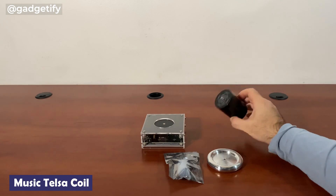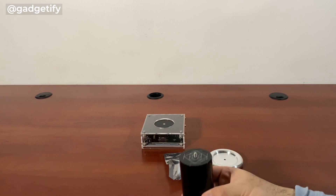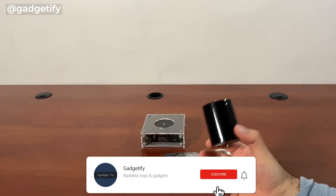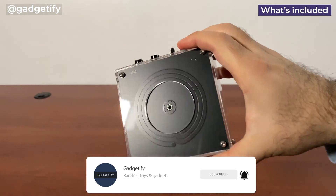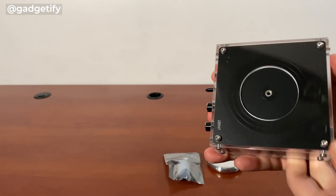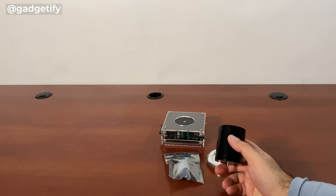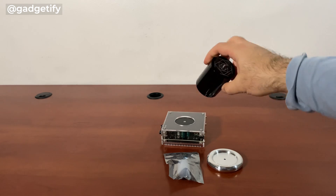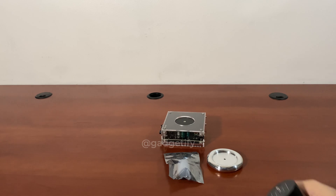Hey everybody, today I'm showing you another cool Tesla coil which connects your smartphone via Bluetooth and puts on a show, and also has impressive lightning arcs. This Tesla coil has simple parts that you can easily assemble — you just have to screw this in, put that on top, and you're ready to go. Let's see how it works.